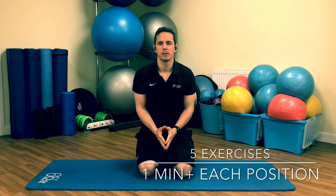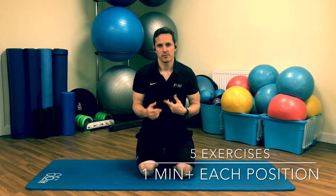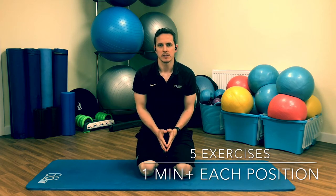Hi guys, Danny Ray at PhysioEffect here today. We're going to take you through a shoulder flexibility and mobility routine — five different exercises in total. Work through them as a flow if you can, or pick them individually and work through them and see how you feel. This is a good routine for anyone who needs to improve flexibility and get a bit better function.